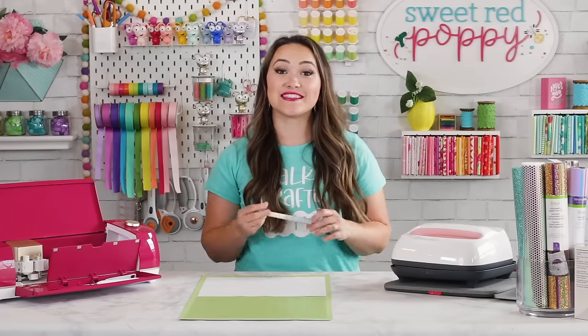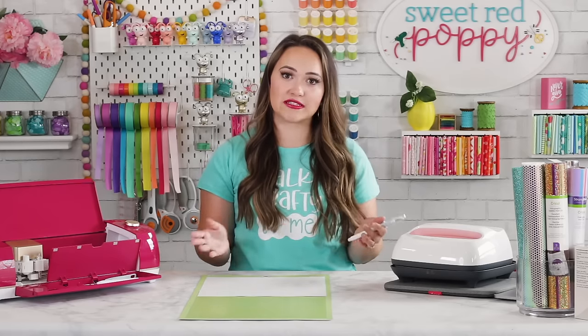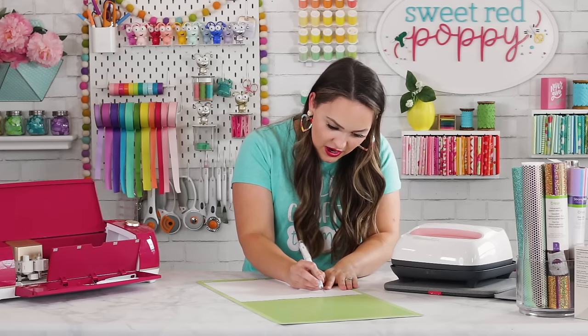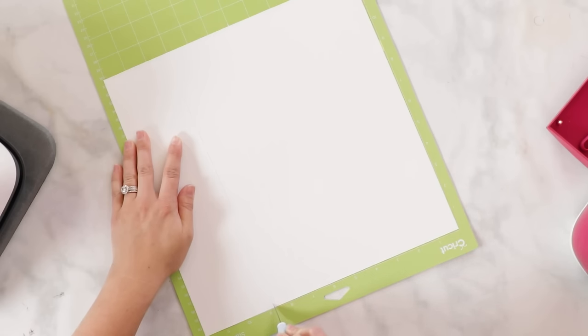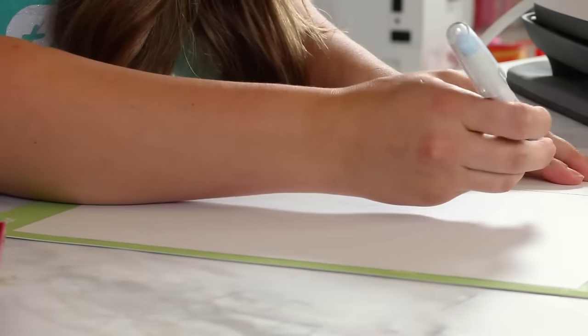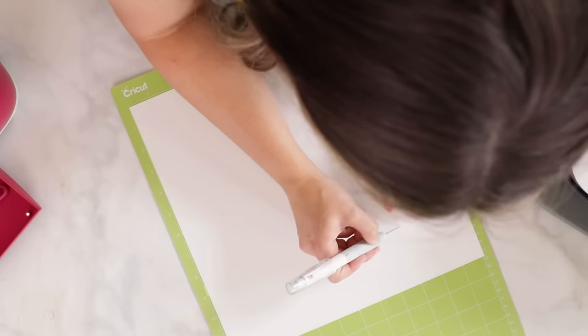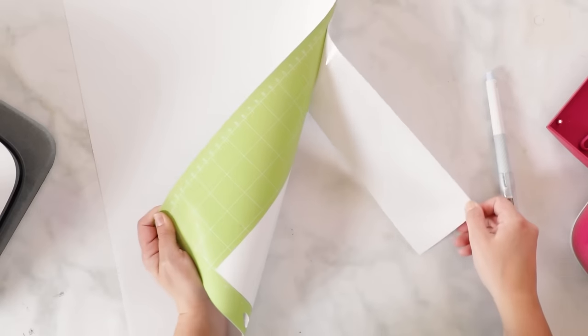Now that my cut has finished, it is time to start weeding. I'm removing all of the vinyl that I do not want to transfer. First I'm going to use my Cricut true control knife to cut away the material around the design and keep things intact, pressing firmly enough to cut through the vinyl but not into the mat. You can gently feel with your fingers where your cut begins and ends, then peel away the excess material.